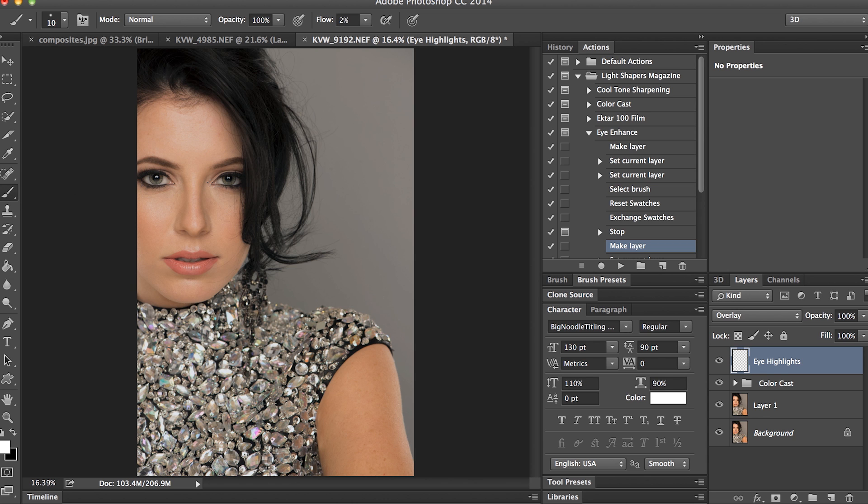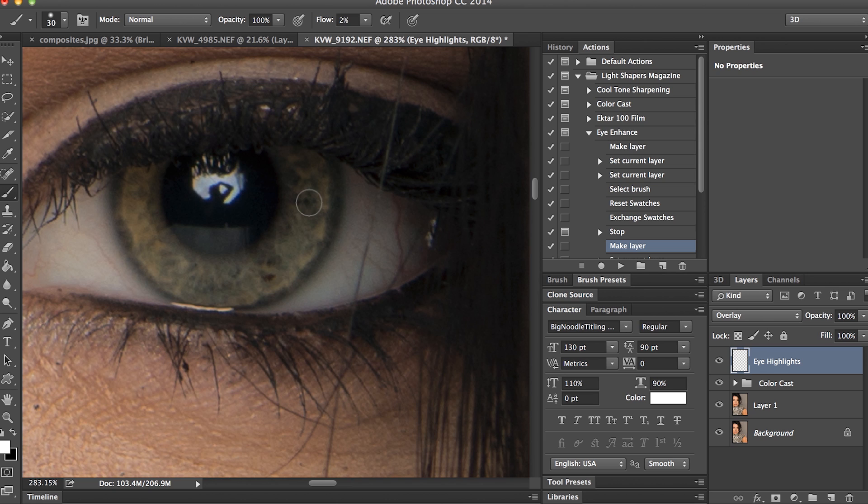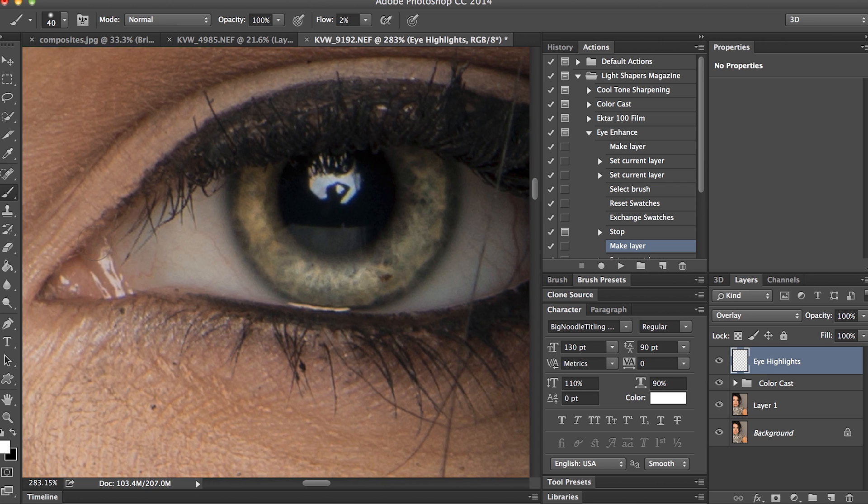I'm selecting my brush already, so I'm just going to zoom in like it said and then paint on my eye. You can adjust the size of your brush. You can see it's starting to get highlighted. I'm going to paint a little more strongly opposite my catch light — so here's my catch light, I'll paint opposite, right here. Then I can do the whites of the eye as well. Usually I'll do like one pass at most with the brush, because you don't want it too strong.